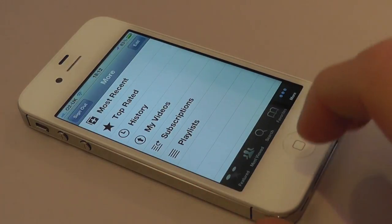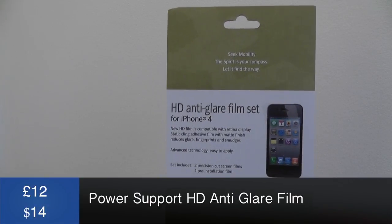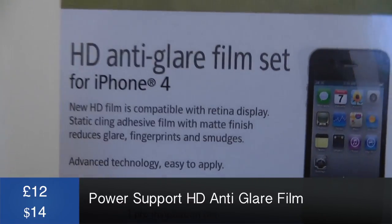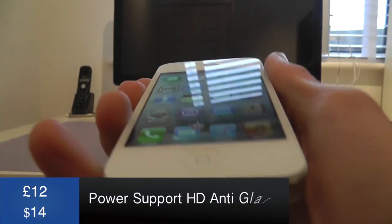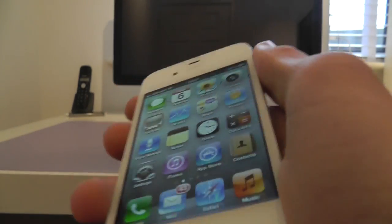I want to get rid of the glare, so this is where this bad boy comes in. This is the Power Support HD Anti-Glare Film. You can pick this up in the UK for £12, or for $14 if you're in the United States of America.